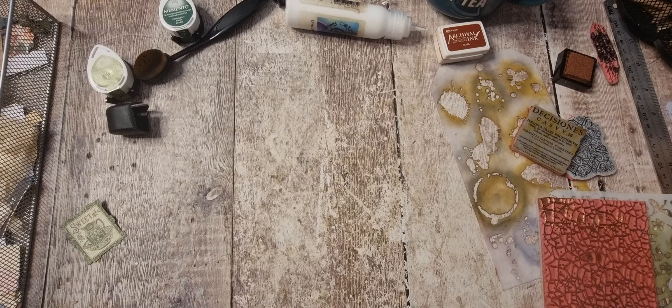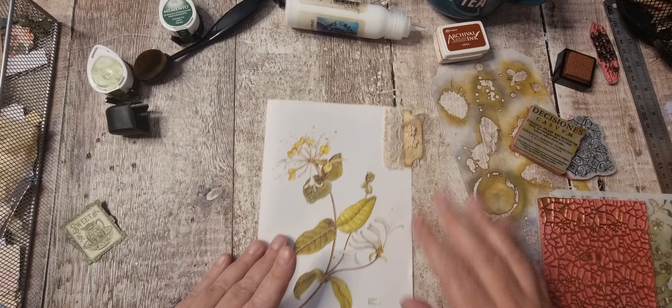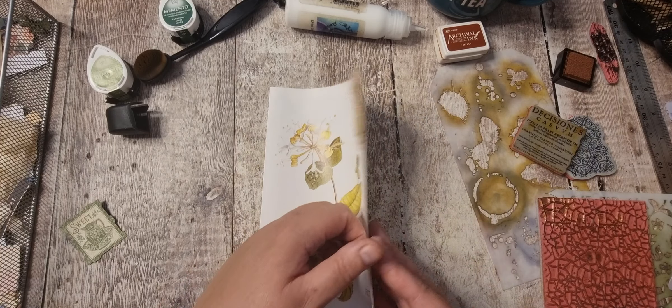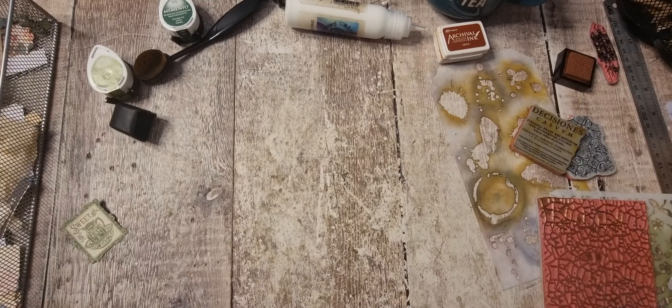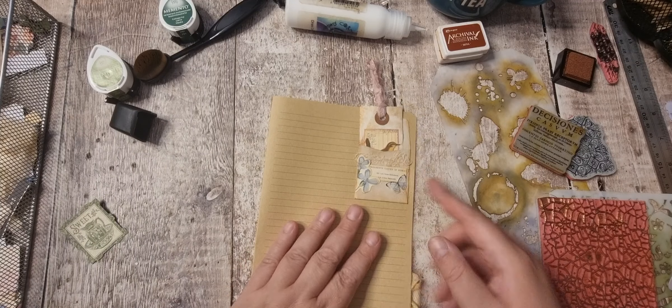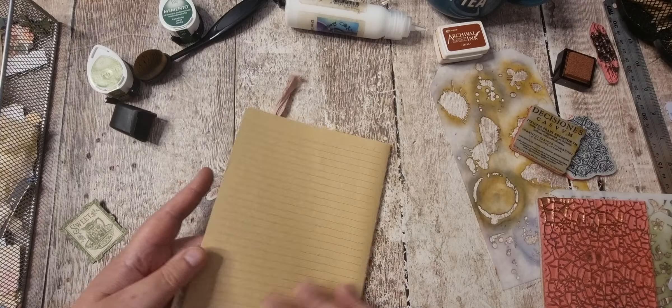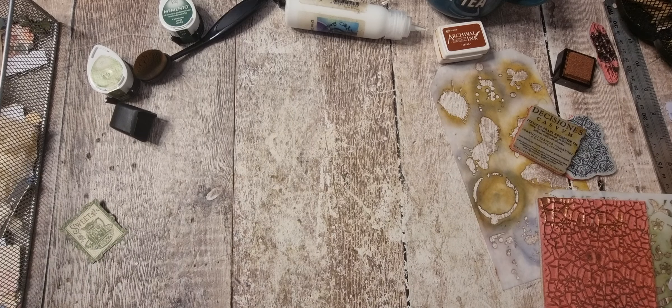Next page. I've got this book page which I don't want to do anything to — that's fine. Then we've got the craft paper. I don't want to do any stamping on that — I like it as it is.